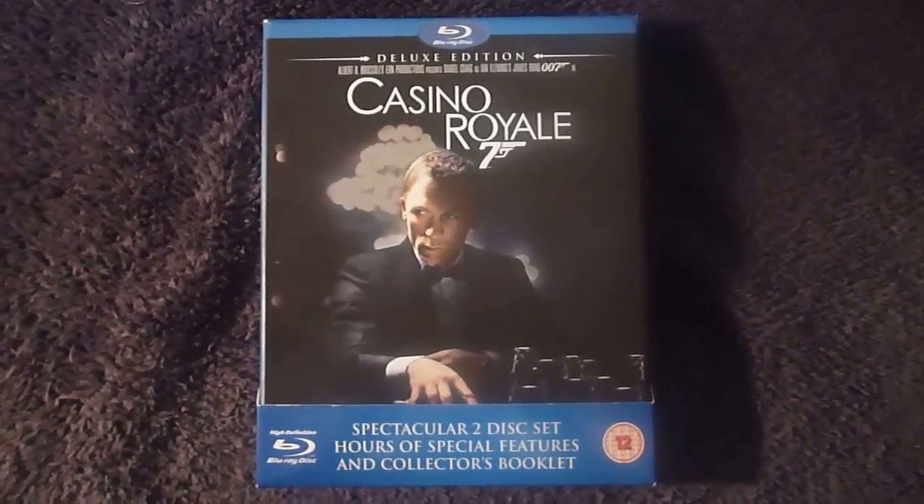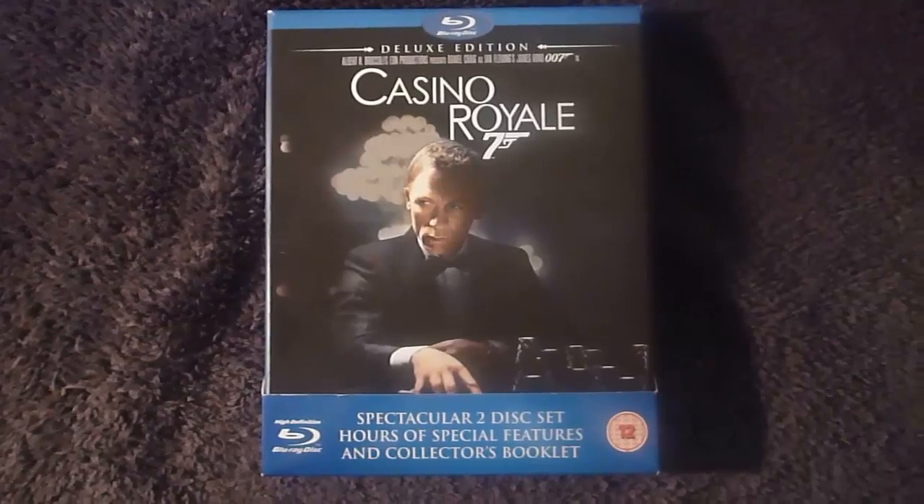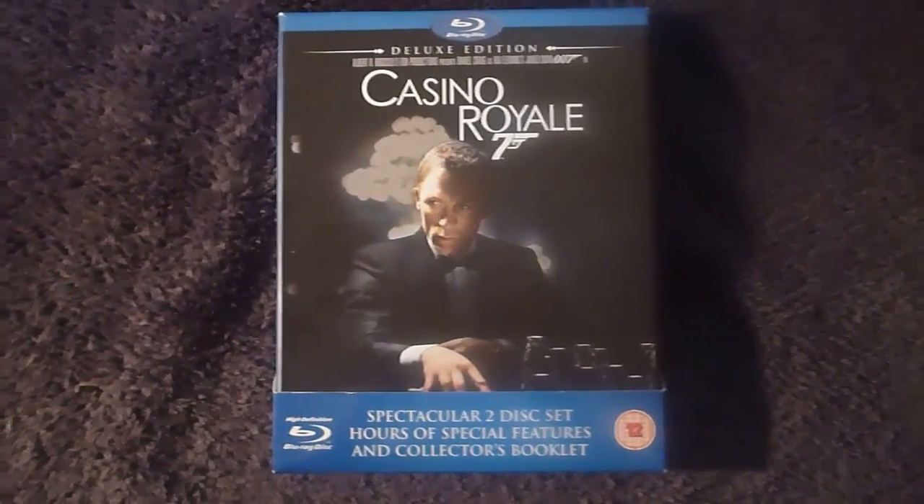Hello again. This is another unboxing video and this time it's for the Deluxe Edition Casino Royale Blu-Ray Digipack.